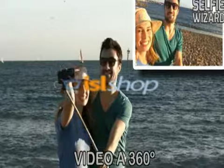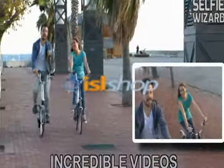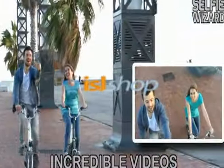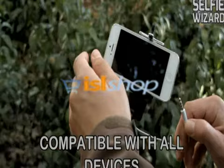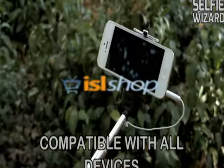Now you'll be the star of your very own documentaries. Capture flashy videos in 360 degrees during your vacation — anytime, anywhere, even when you're on the move. Selfie Wizard works with most smartphones in the market because it connects directly to the earphone socket that all phones have.